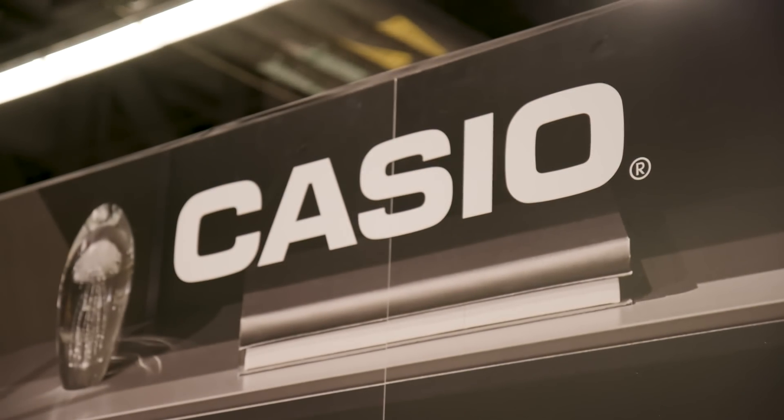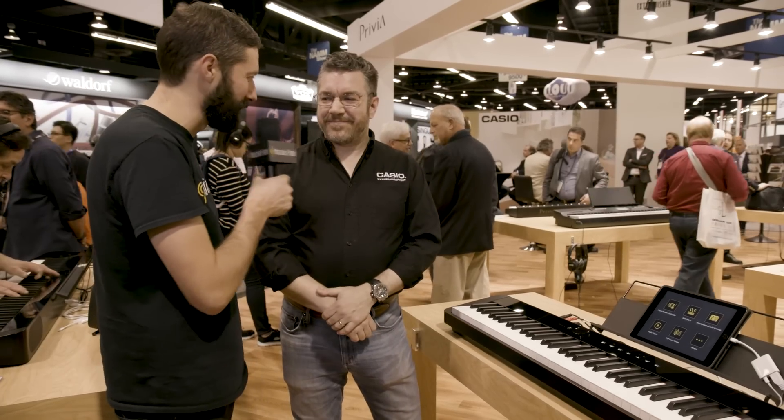Hey, this is Max, the musician's friend. We're here at Winter NAMM 2019, and we just stopped by the Casio booth to chat with our friend Rich about an exciting new release in the Privia family. Rich, how you doing?